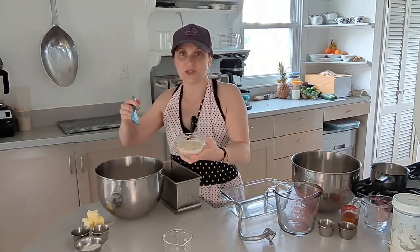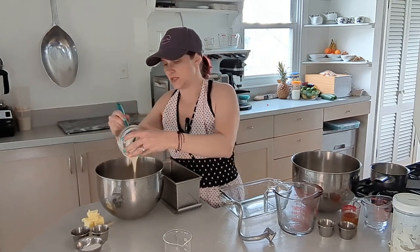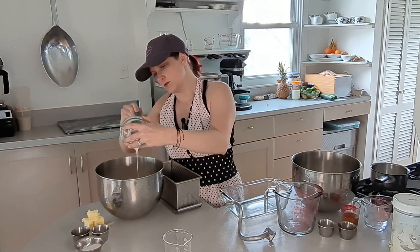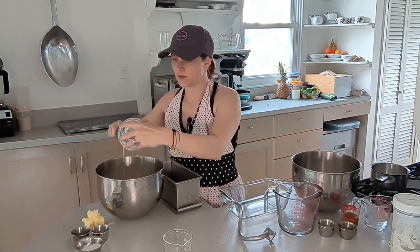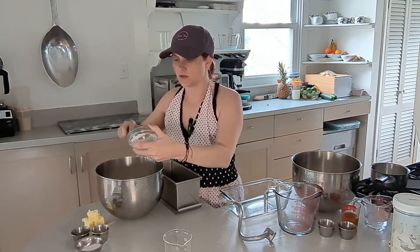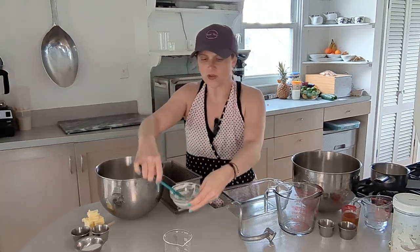This discard got really liquidy because I left it sitting out too long, but that's okay. I'm going to take the dough and put it on the mixer with the dough hook for just a couple of minutes so all the liquid gets mixed in with the dry ingredients.